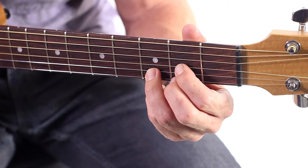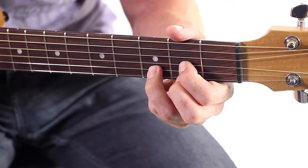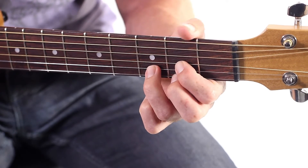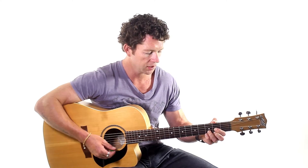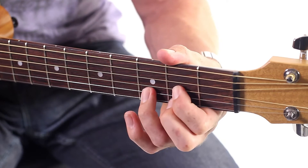If that's the case, just get your wrist underneath the guitar a little bit more, fingers pointing down. The other tip is thumb around the top of the guitar. For these chords you need to be around the second fret position. Thumb nice and solid in that one position — that'll help a lot. You don't need to grip the guitar too much; it's more pushing pressure towards the neck of the guitar.